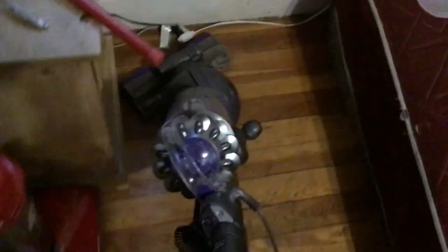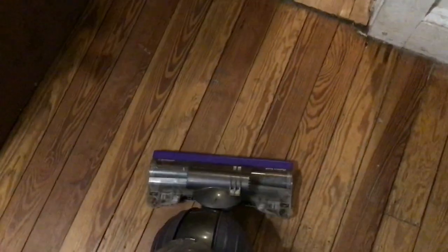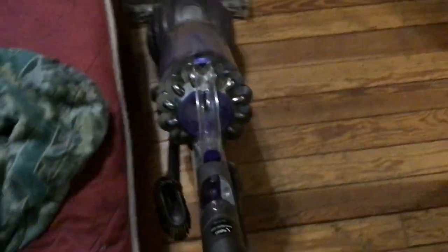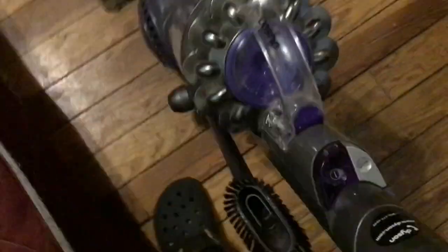Oh yeah, it's got swivel steering — see that? That's pretty cool. I remember the old Shark Navigator Lift-Away I used to have had that swivel action, and this one's got it too. That's pretty nice. You can see it's already picking stuff up, that's good. Let's try it with the brushes on.